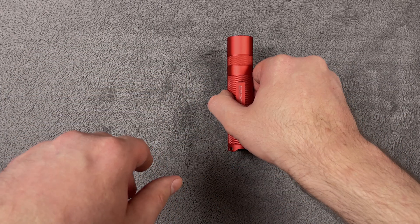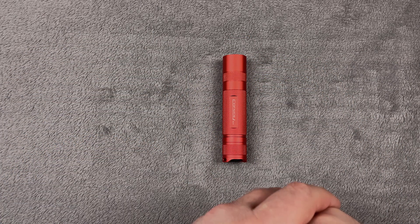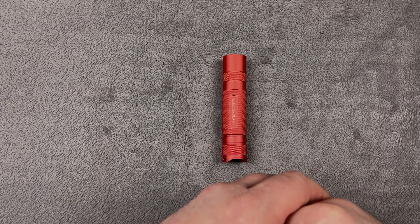That's about the flashlight. Now let's move to item shots and see how it looks in the dark.